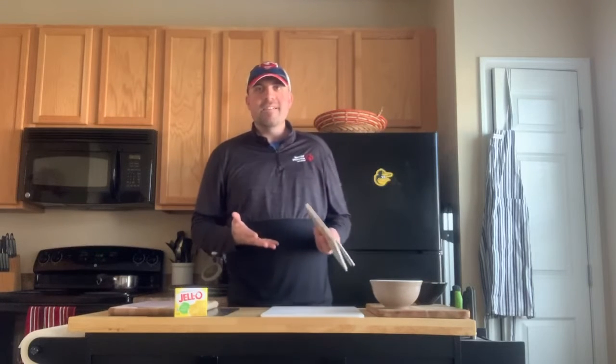Hey Special Olympics Maryland, it's Chef Jeff again. Welcome back to my kitchen for another edition of Quarantine Cuisine. Hope everybody's doing well and staying healthy.